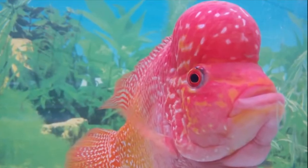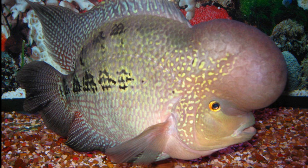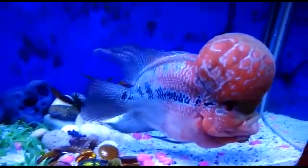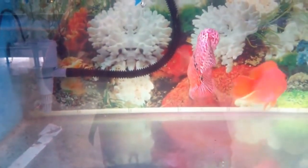They prefer clean water with a moderate flow. Some aquarists believe that a flowerhorn with the right color markings will bring happiness and good luck. Flowerhorns are very territorial and aggressive. They do best alone or in pairs, and their tank mates should be of similar size and nature.